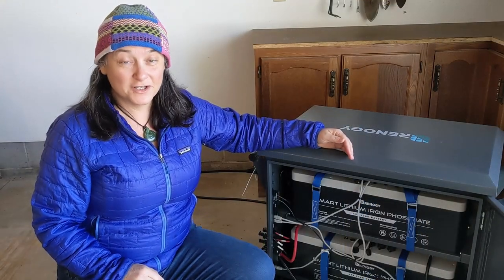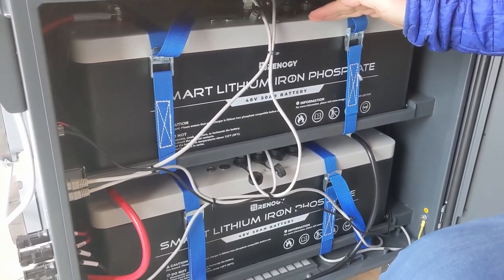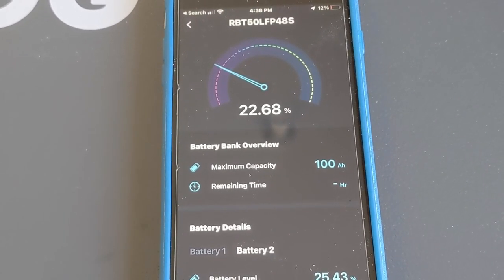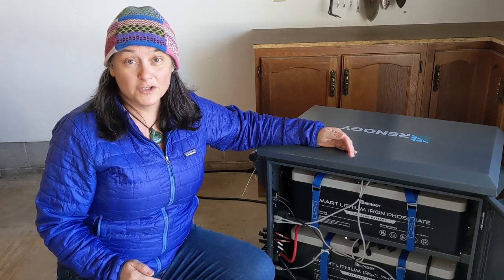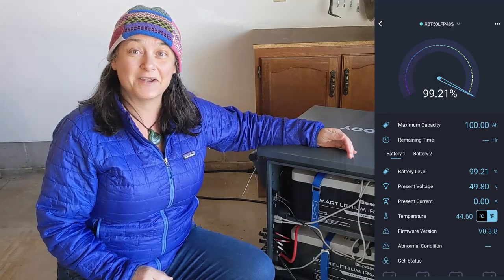We love the self-heating function of these 48 volt batteries, but we wanted to see just how much battery juice it used. We took them down to 20% and then charged them up using AC, which took about three and a half hours to reach 100%. We then left them for 12 hours in a cold garage below 40 degrees, and it only used 1% of the battery charge during that time.